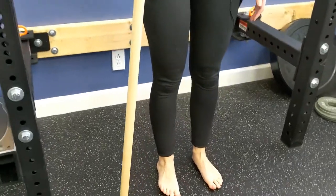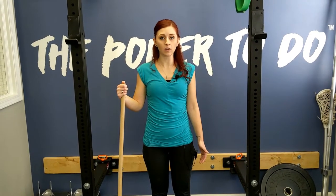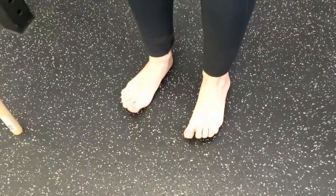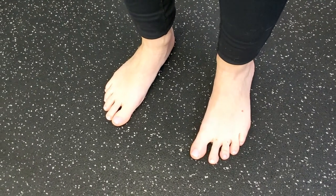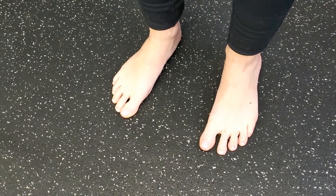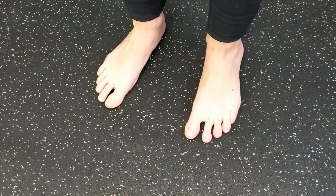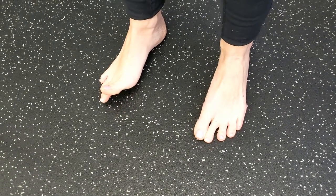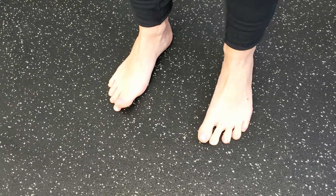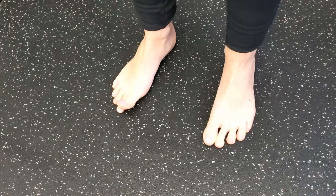The final exercise for foot, ankle, and knee mobility is lifting your toes off the ground. Start by learning to lift all ten toes — including that little baby toe — all the way off the ground, then set them back down. As you become more advanced, you can learn to lift just your outside toes while keeping your big toe planted, or lift the big toe while keeping the other toes planted, alternating and lifting different parts of your foot.